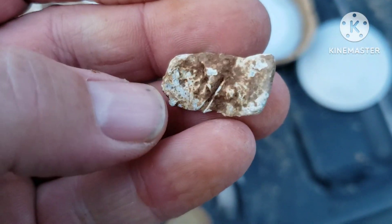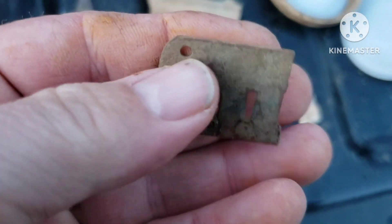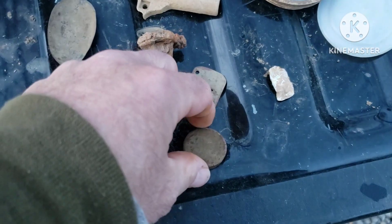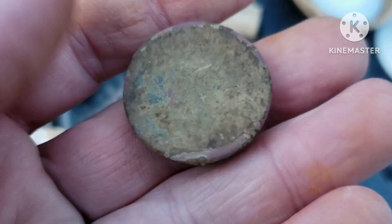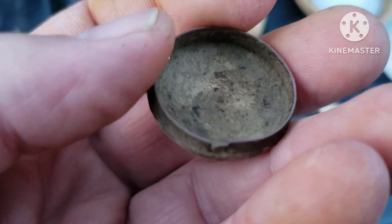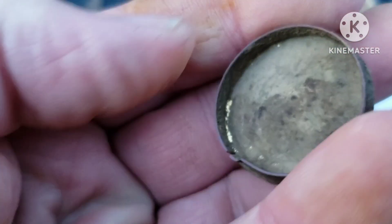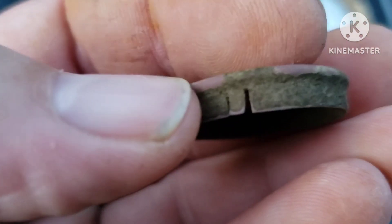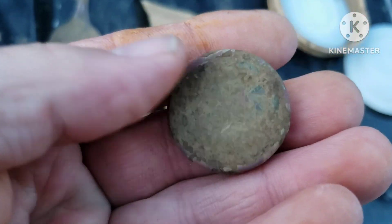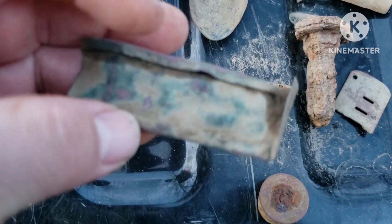Little piece of a cap gun. Little piece of lead. Harmonica reed — piece of one anyway. I found this — I don't know, it's like some kind of cap, a lid off of some kind of container or something. Got a little design on it. I guess it's probably some kind of lid off a little container — that'd be my guess.